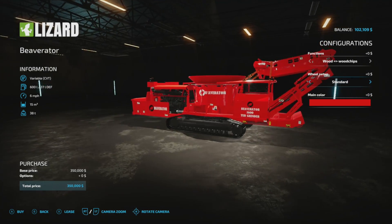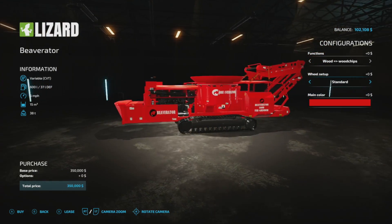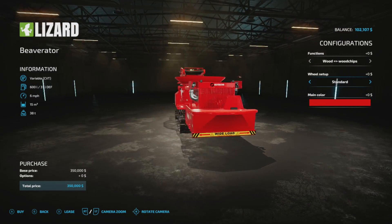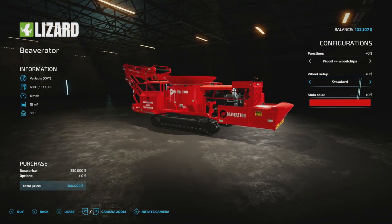So it is slow, and I would say it's probably very heavy — like 38 tons. But here's a good look at the machine.